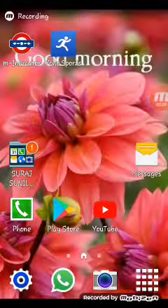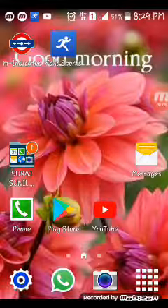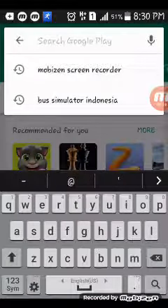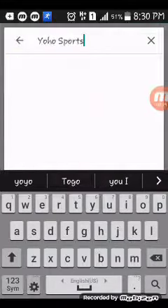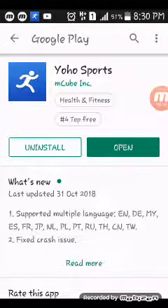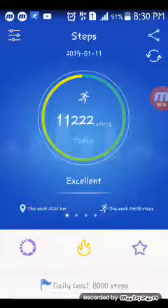Hello friends, I am going to show you how to set the time in my fitness band. First, we are going to the Play Store and we have to type 'Yoho Sports'. I have just installed it and I am opening it now.